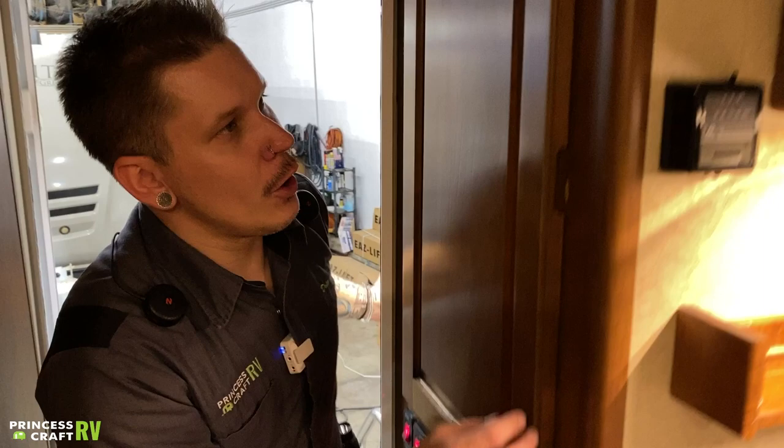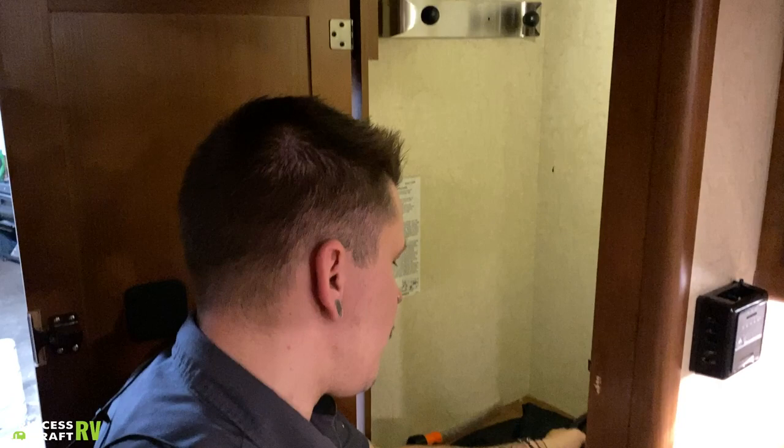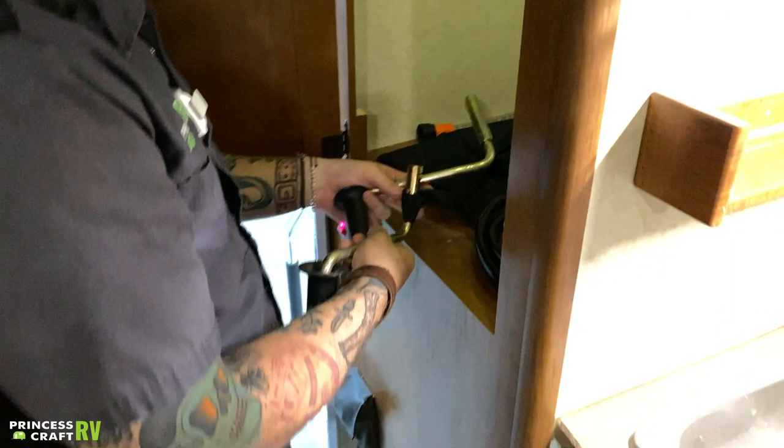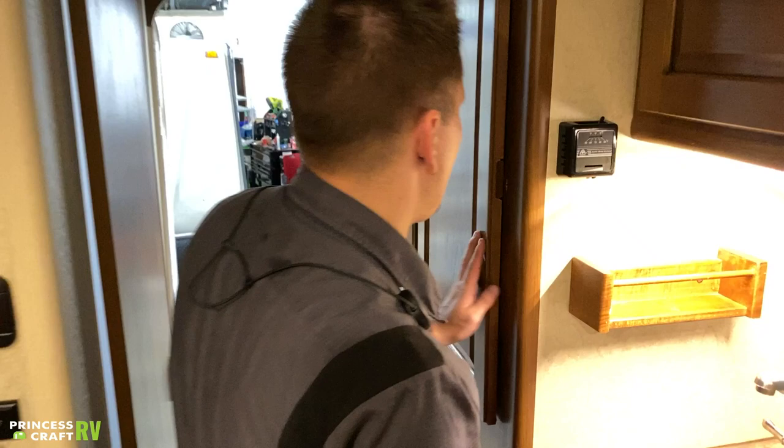Coming into the unit further, this is your main closet space — your biggest storage compartment, which has a hanging rack. These are your jack crank handles — your manual option referenced earlier. If you have any questions on where to place that, we can walk you through that on the phone.